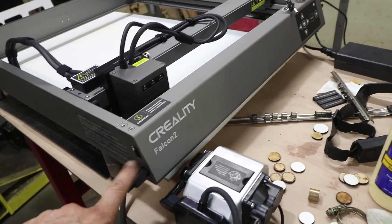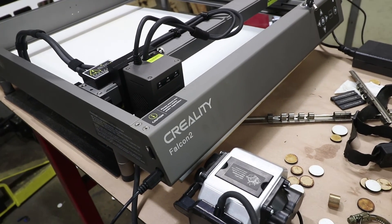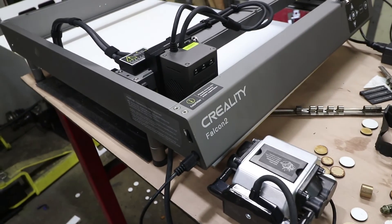The Creality Falcon 2 is doing great — highly recommend it. If you guys have any other project ideas, let me know.